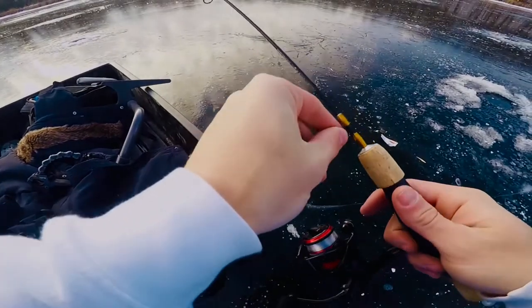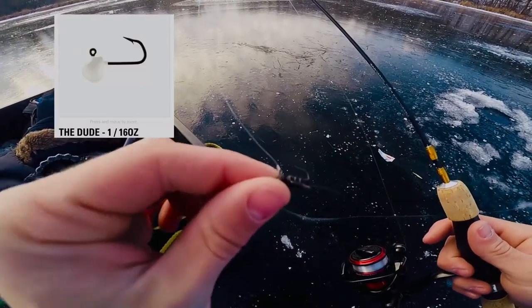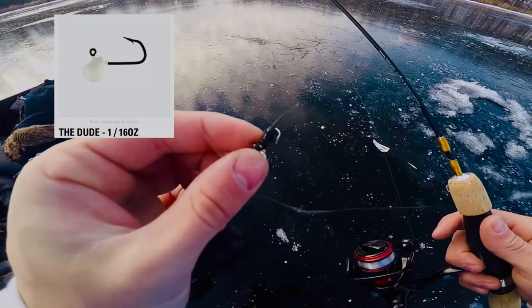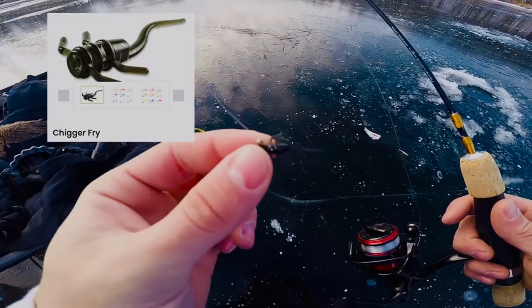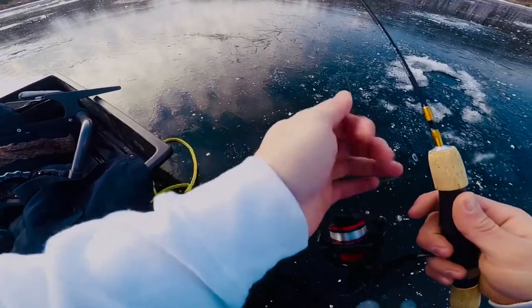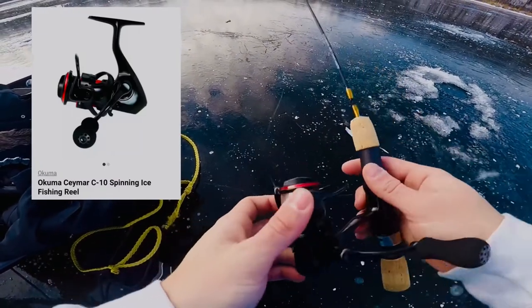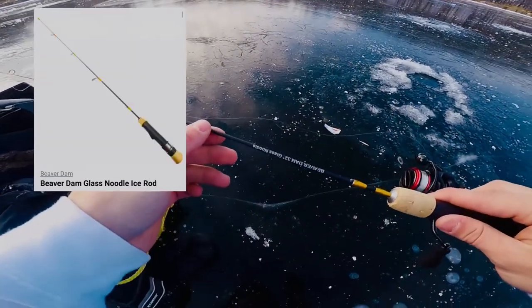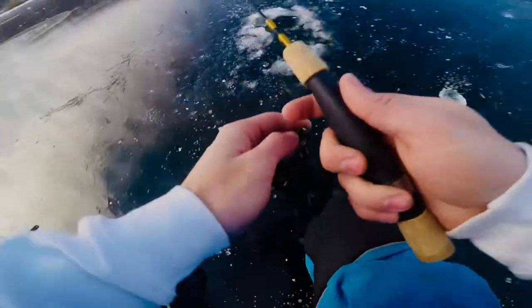I'm going to be starting out with a little 13 Fishing black jig — I think it's 1/16 ounce — and then a little pan fish plastics black fly-looking thing. Put that on six-pound test with an Okuma Seamar C10 reel and then this Beaver Dam 32-inch noodle rod. That's the setup, hopefully it gets her done.